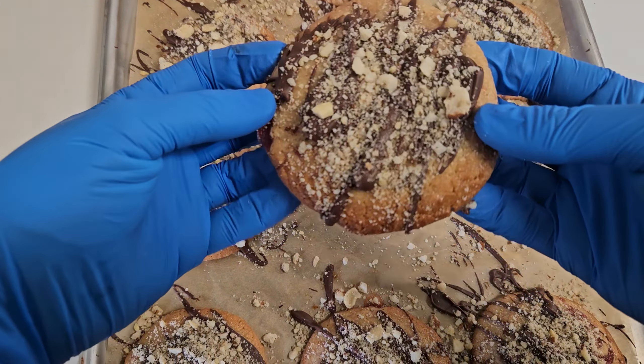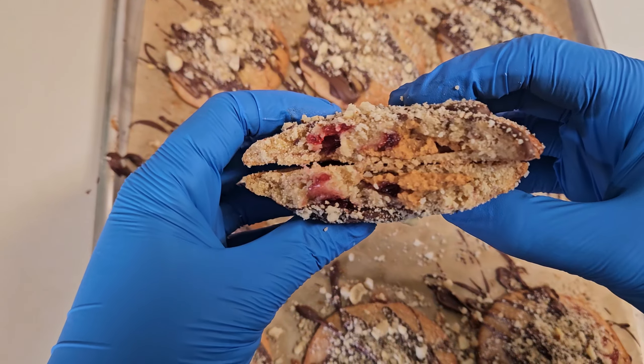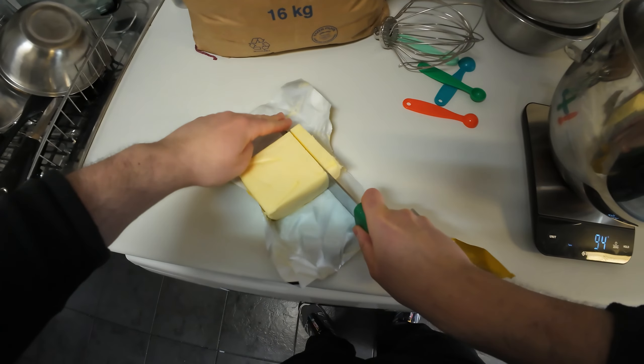This is the peanut butter and jam cookie with a Snickers chocolate top, peanut butter in the middle, and jam throughout the dough. This is a walkthrough on how to make it.